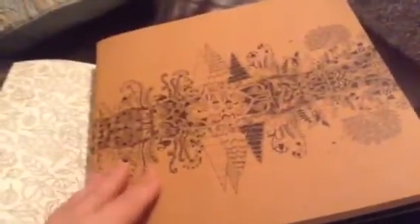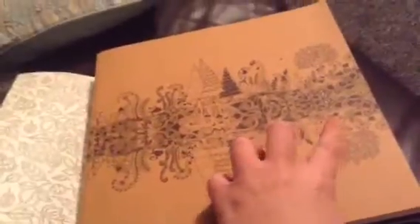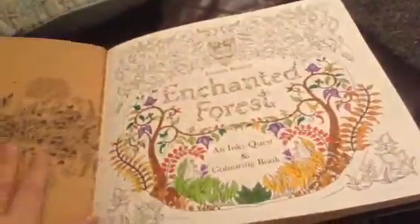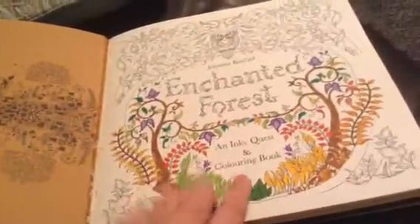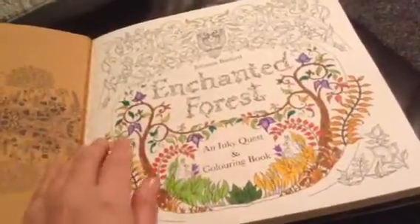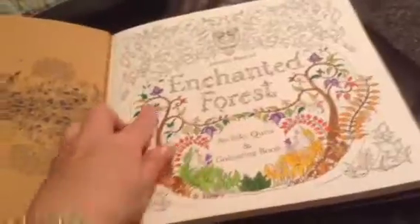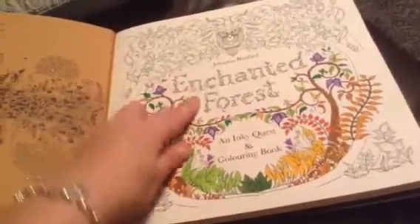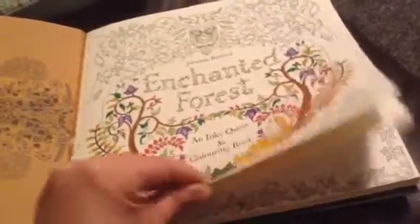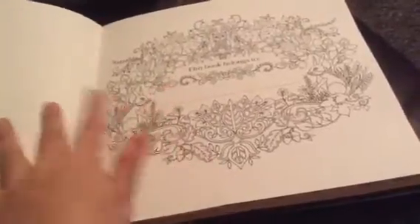The cover itself, like The Secret Garden book, is basically this brown colour with a pattern on, so if you wanted to colour this in you could. The first front page — I've started to colour in all the pages, you can colour them in if you wish. I'm only halfway through this. So this is basically just the title page: Enchanted Forest, Inky Quest and colouring book.